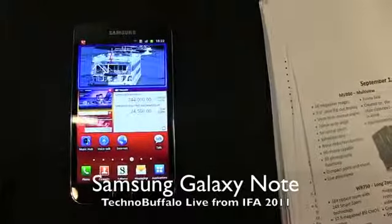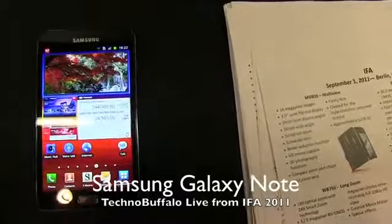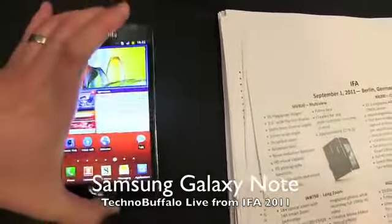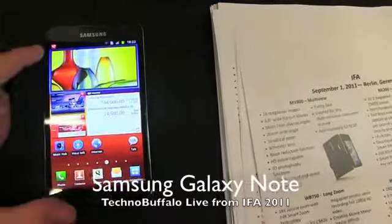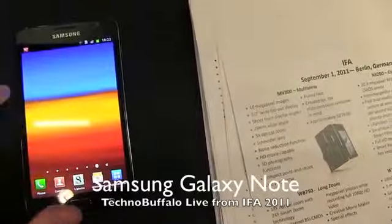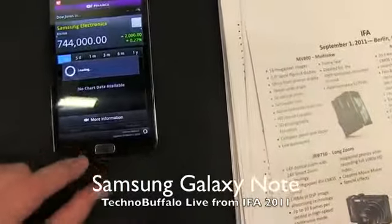What's up everyone? John Rettinger from Technobuffalo here, live from IFA with one of the stars of the show. This is the Samsung Galaxy Note, the just-announced tablet-phone hybrid. It has a 5.3-inch display with a whopping 1280 by 800 resolution. The screen looks absolutely gorgeous, being powered by Samsung's new dual-core 1.4 gigahertz processor.